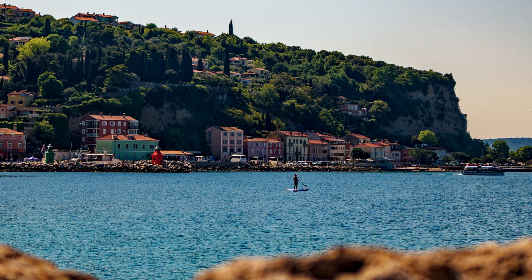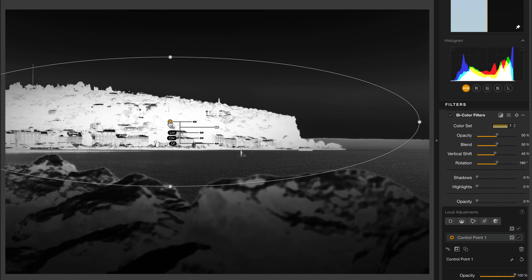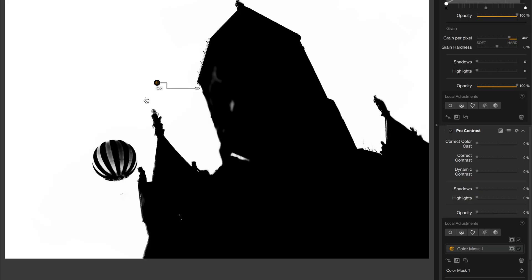Unique effects like Clear View and Pro Contrast help you find details in your images you never knew existed. And the control points, what Nik is most known for, provide unparalleled masking abilities to ensure you're affecting only the portion, the colors, or even the tonal range of your photo that you want to. Join me over the next several videos for a taste of what you can do with Nik Collection 8.